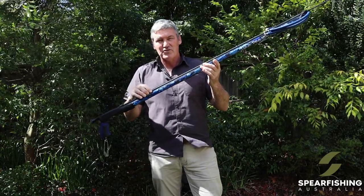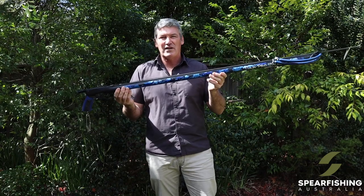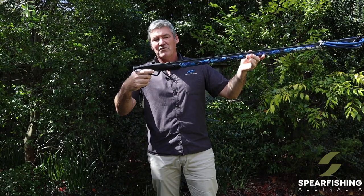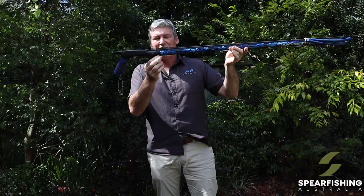It comes standard with a 7.5mm shaft, which is better for those bigger heavy bodied fish, so this spear gun is really perfectly set up for pelagic type fish. It features the latest Vector 2 Trigger Max from Rob Allen, capable of fitting a reel with the bayonet already on it.